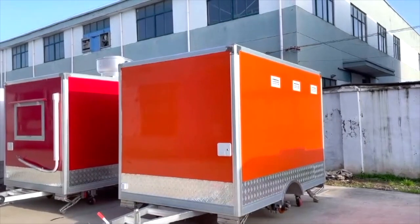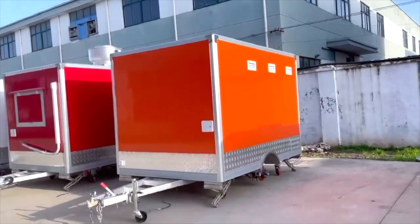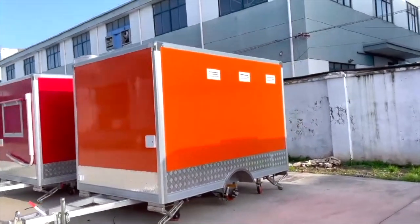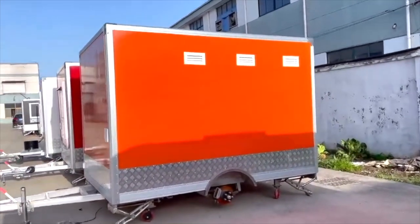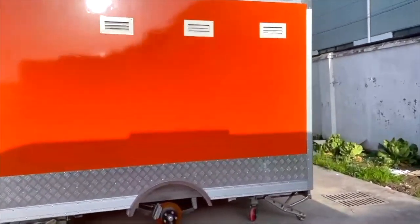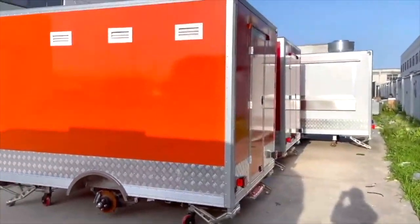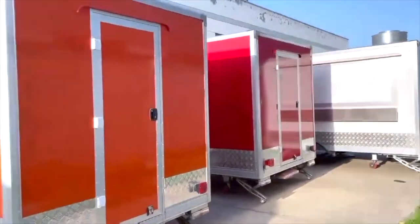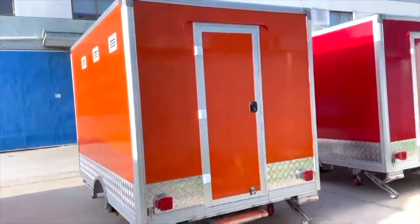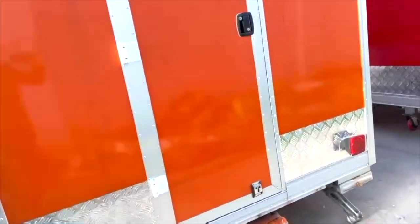Today we're going to be looking at a 10-foot box model with the Rete food trailers. We're just going to do a quick video walkthrough of this standard 10-foot box model — it came out really nice, so we thought we'd send out a quick video to all of our subscribers. This one is going to Kansas City, Kansas for an Indian operation, and it's got a full setup on the inside.